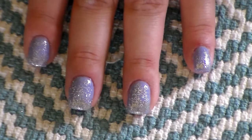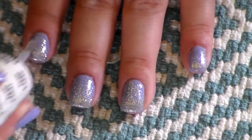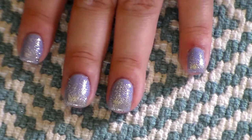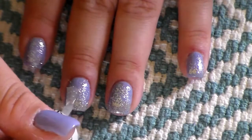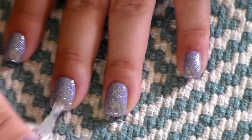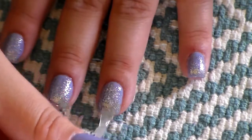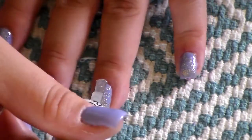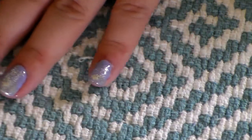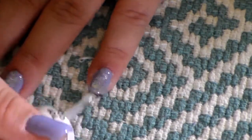Now it's time to go in for the top coat. Make sure that you apply a very thin layer and cure it for 30 seconds.